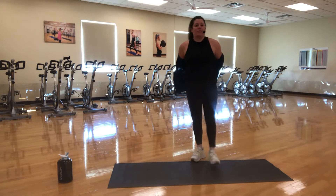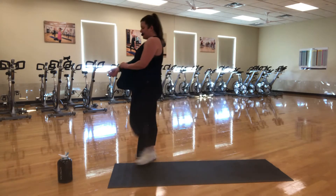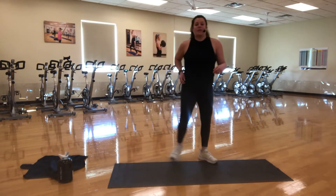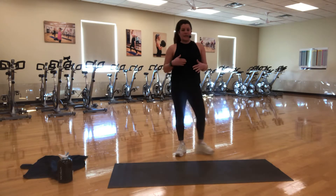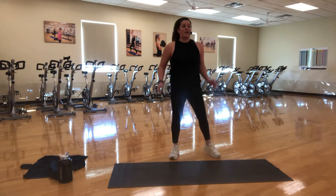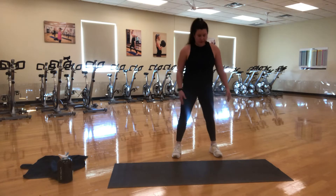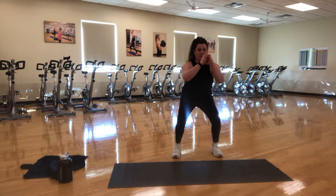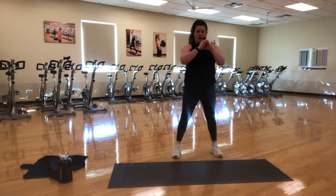Grab a quick drink if you need. We're going to get started. So we have some add-ons happening today, and we're going to keep things moving throughout. We're going to alternate between some lower body, upper body, cardio, and core — all the good things. Starting with a squat series. Feet are shoulder width apart. We're going to take it down nice and slow — one, two, three, and up. Squeeze the glutes.